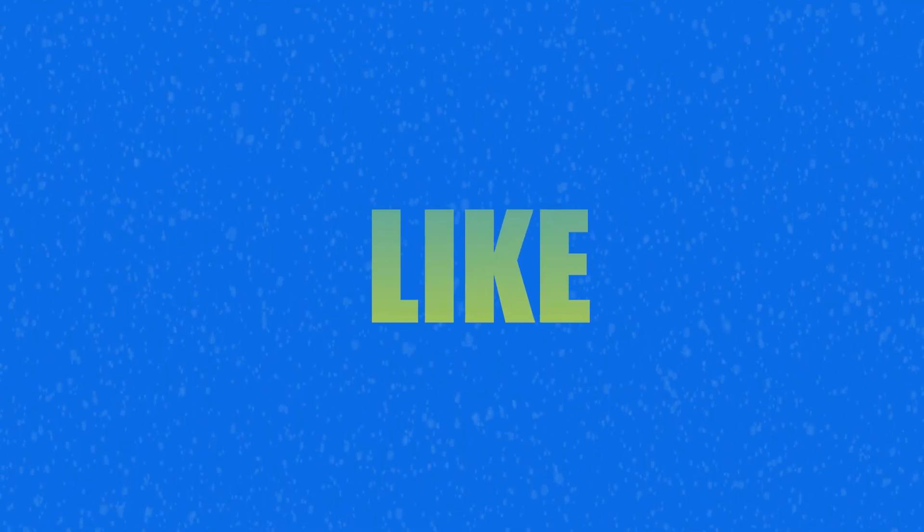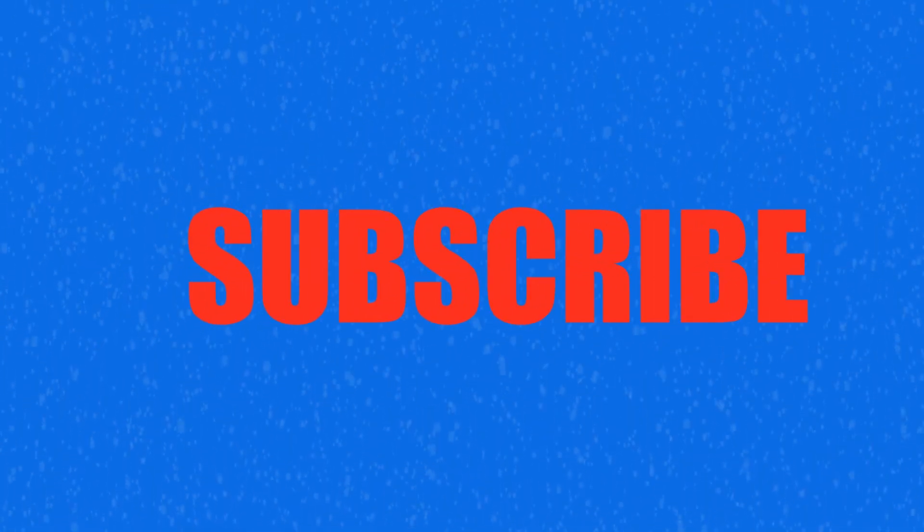That's all for this video. If you liked it, hit the like button and subscribe — it would be really helpful.